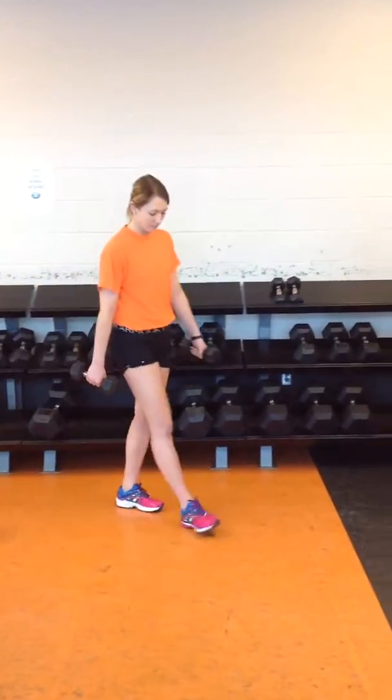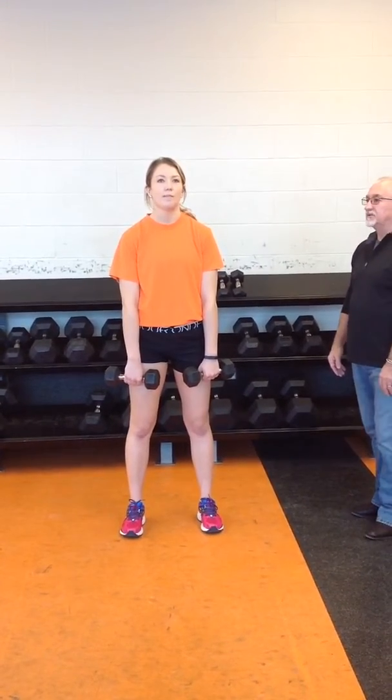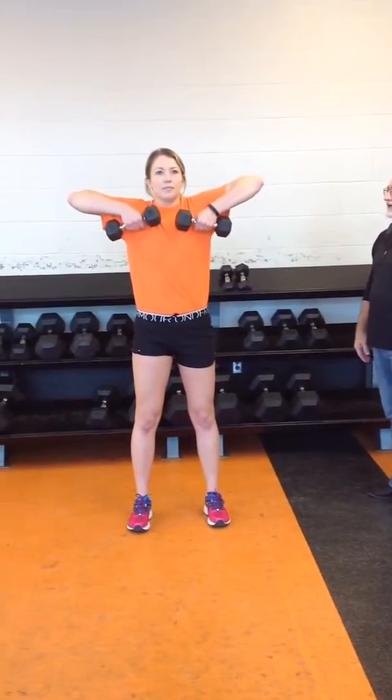Another part of the box routine is upright rows. Maintaining the position of the body — head over the shoulders, shoulders over the hips. Good base. You're going to drive your elbows up, so both dumbbells will drive up. You'll pause at the top, squeeze your core, and then back down. Up on one, pause, down on two, squeezing your core at the same time.